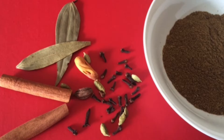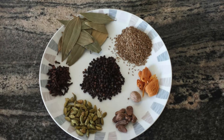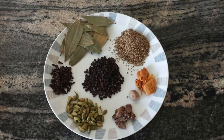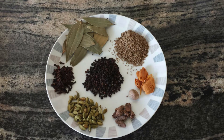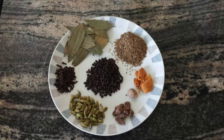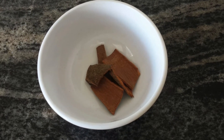So let's get started. For this recipe you require 8-10 bay leaves, 4 tbsp cumin seeds, 1 nutmeg, 4 mace, 2 tbsp black pepper, 2 tbsp cardamom, 1 tbsp cloves, and 4 one-inch size cinnamon pieces.